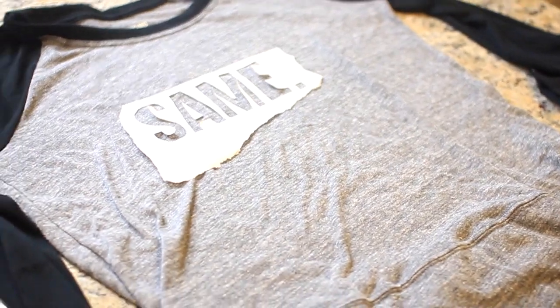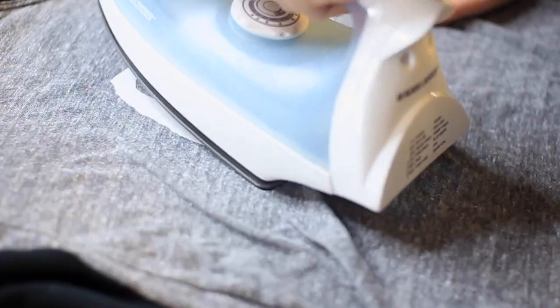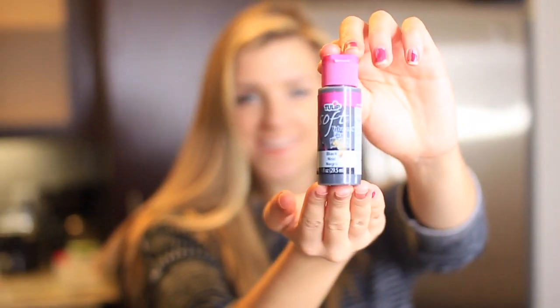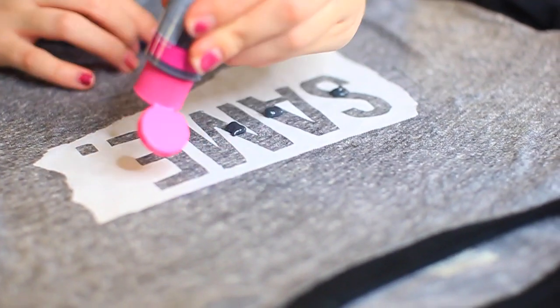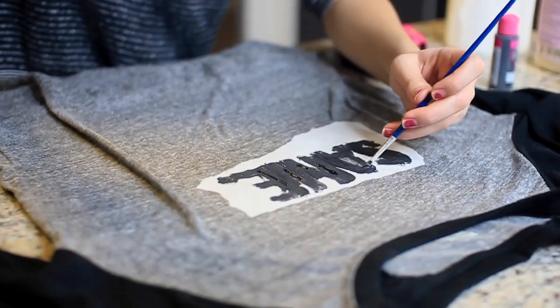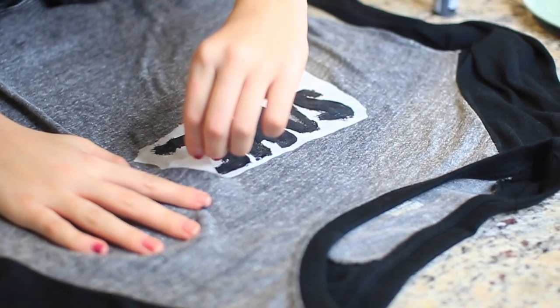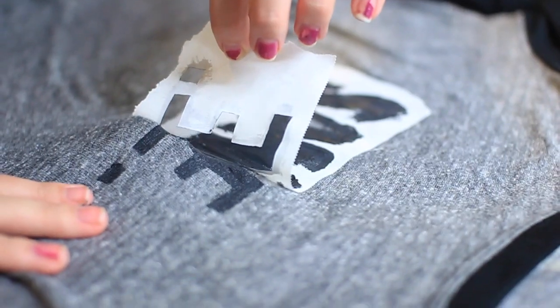When you finish cutting it, you're going to iron this down to the shirt. This just takes a few seconds, and using freezer paper it will stick really, really well. Now you can take some fabric paint — I'm just using a black fabric paint. You can do a brighter, more spring-like color if you want, but I thought it went well with the gray shirt. So I'm just painting this in, and after you let this dry, you can take off the freezer paper and it will have super clean edges because the freezer paper just works really well.